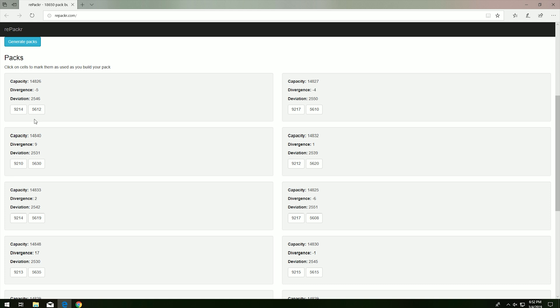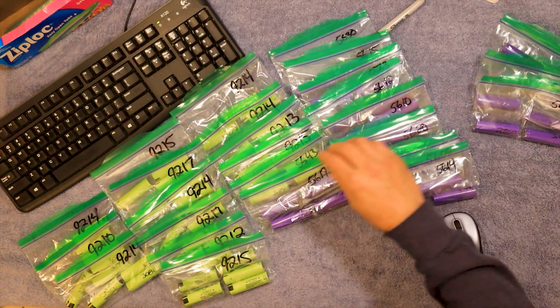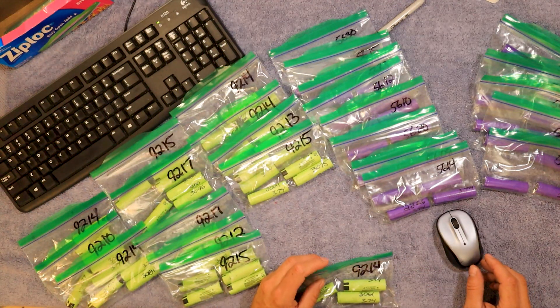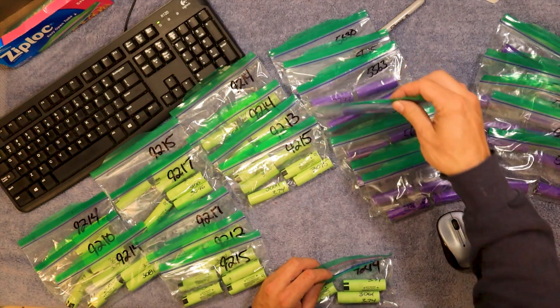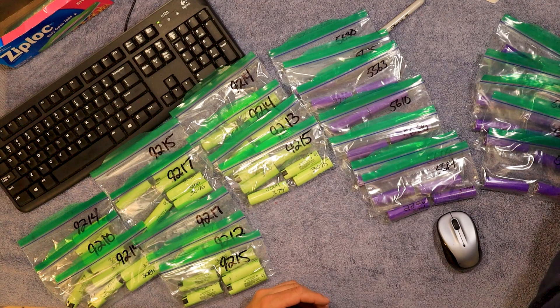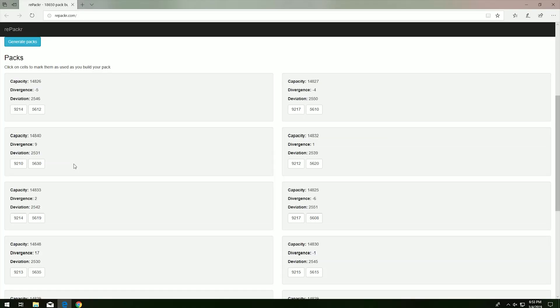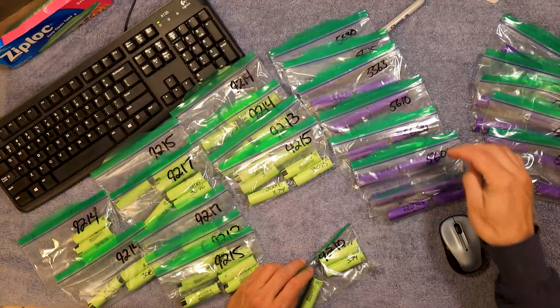Now it tells me what packs it wants together. I'm going to put them together in a bag, putting the purples over here. I'm looking for a 92.14 — it's obviously a green — there's one right there. I'm going to put it together with 56.12 — and there it is. Just take this bag and stick it inside of that one, just like that. Then go to the next one: 92.10 and 56.30 — right there.